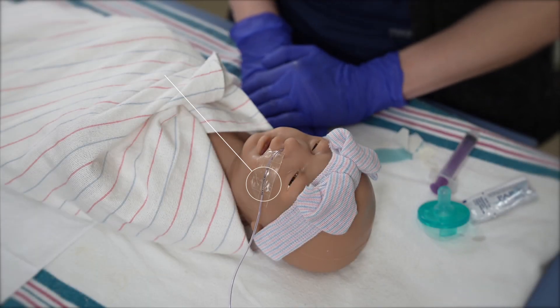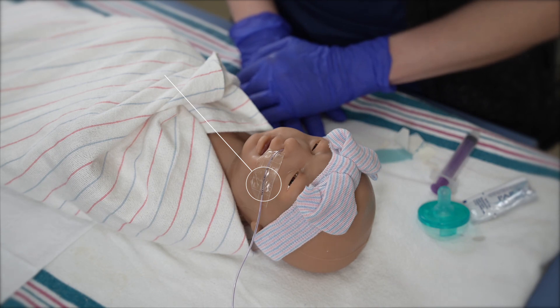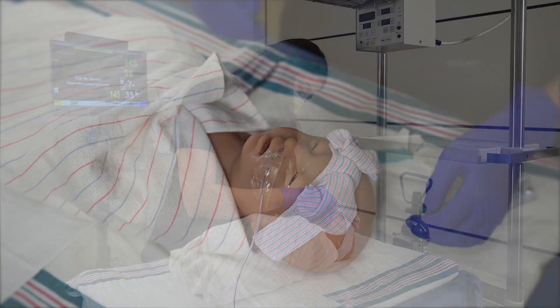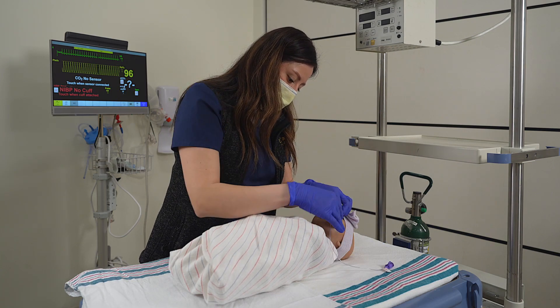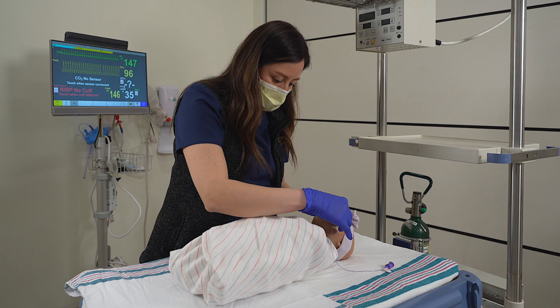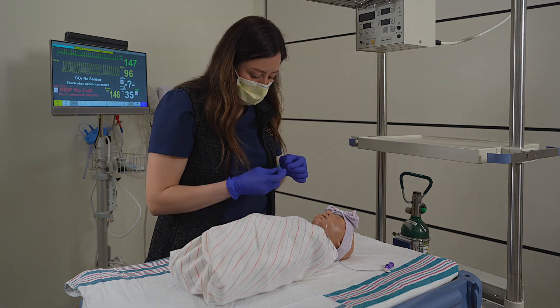A nasogastric tube, or NG tube, is a route of internal feeding that is placed to provide nutrition or gastric decompression to critically ill and premature infants. An NG tube can be placed for an infant who is unable to coordinate a suck, swallow, breathe feeding pattern. This helps to prevent aspiration and to conserve energy.